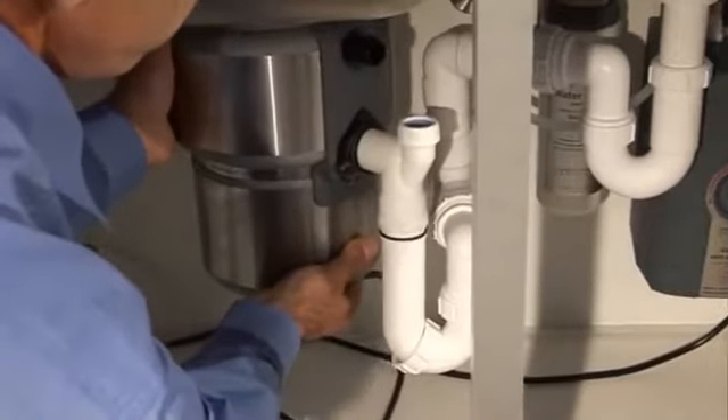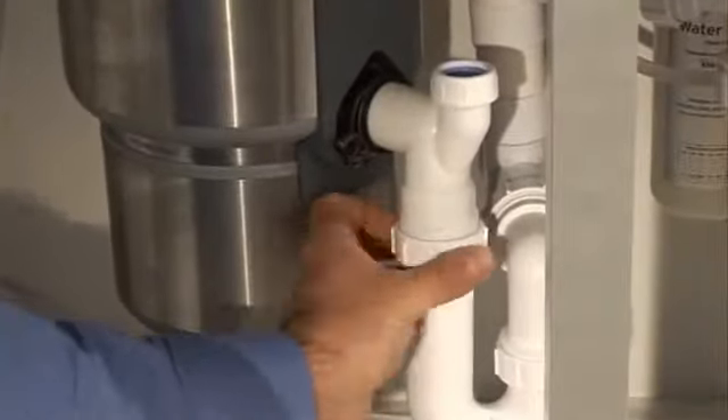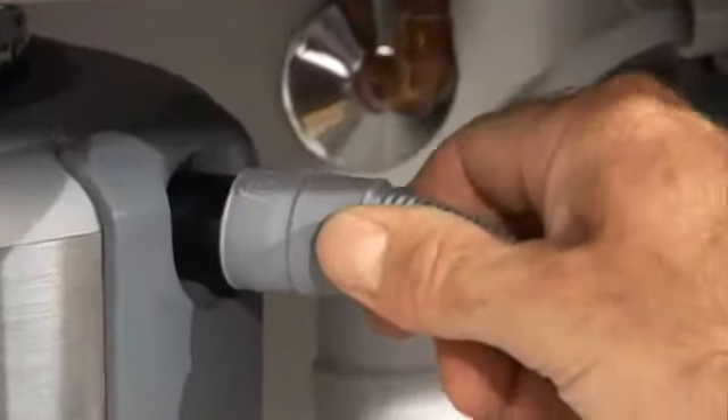Rotate the disposer until it's aligned with the drain trap. Then tighten the slip nut on the trap and the connection is made. Make the dishwasher connection, then lock the disposer in place.